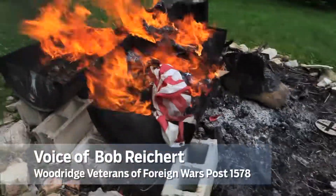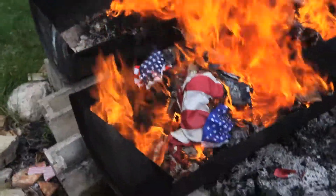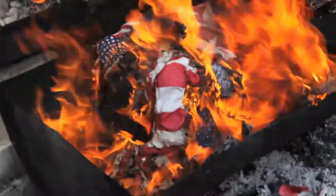The United States flag — Old Glory — becomes worn, torn, faded, or badly soiled. It is time to replace it with a new flag, and the old one should be retired with all the dignity and respect befitting our nation's flag.